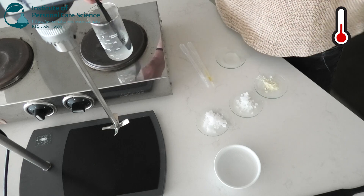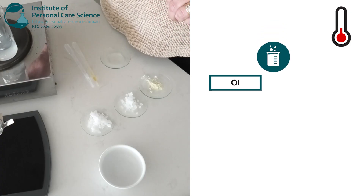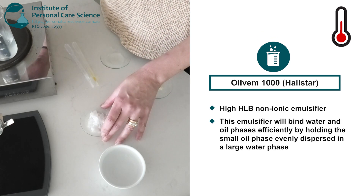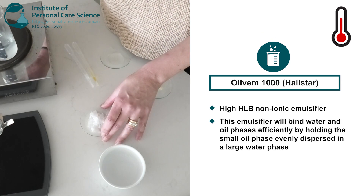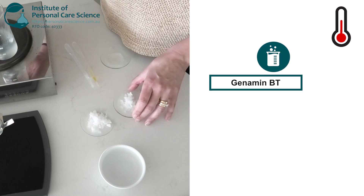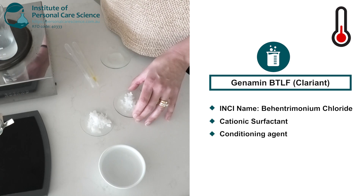Now that the water phase is hot, I'm going to pop it on the mixer and directly add the emulsifiers. I'm using a high HLB non-ionic emulsifying wax for stability. This emulsifier will bind water and oil phases efficiently by holding the small oil phase evenly dispersed in the large water phase. To that I'll add some behentrimonium chloride, which is a cationic surfactant and conditioning agent to detangle, smooth and protect the hair for hours after application.